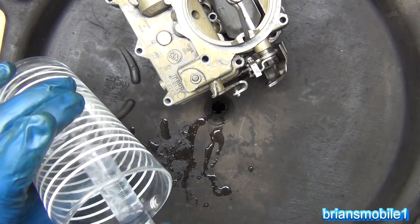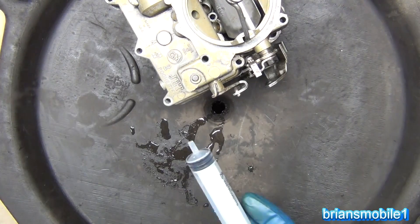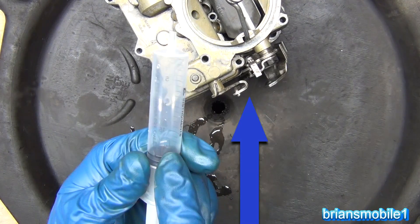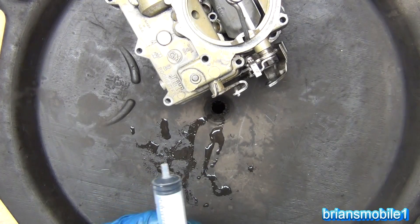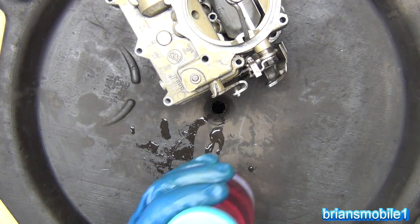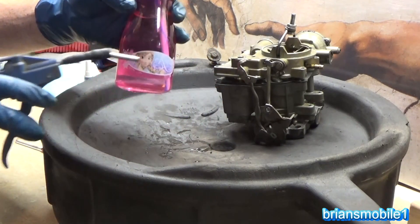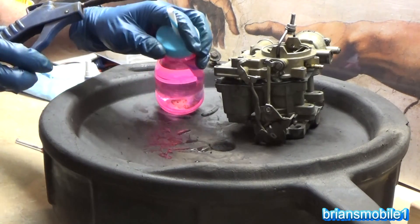Your engine sucks in fuel and creates airflow through here, just like a syringe does. On a four-stroke engine: you suck, squeeze, bang, blow. On that first stroke, you suck in an air-fuel mixture as the piston goes down and air rushes in because nature can't allow a vacuum. That suck stroke creates vacuum. Here I have a bottle of water and a straw going down into it — this would be like the bottom portion of the carburetor.